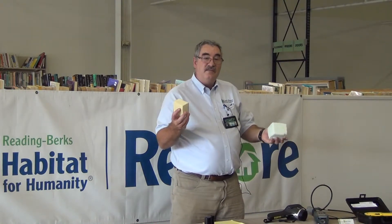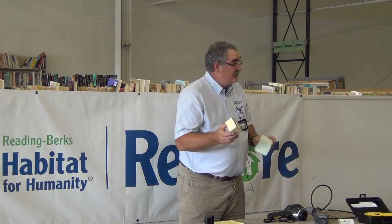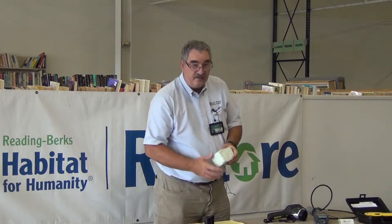Closed cell is much better in a basement situation because it's moisture resistant. You can put it on a foundation wall, and as long as it's thick enough — usually around an inch to two — it won't let the moisture through. But it costs a lot more. Open cell is a lot more cost effective. It has about half the R value of closed cell, but you can lay it on very thick in one application and it seals the cavity completely.